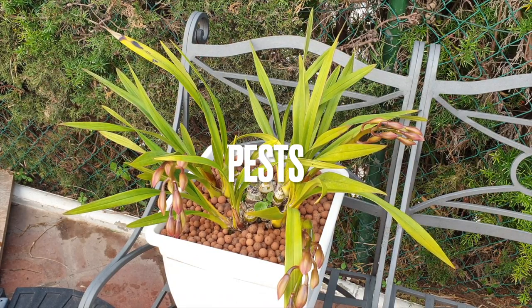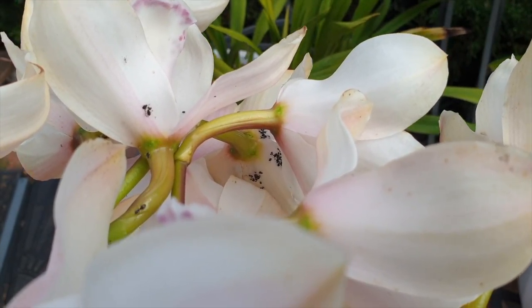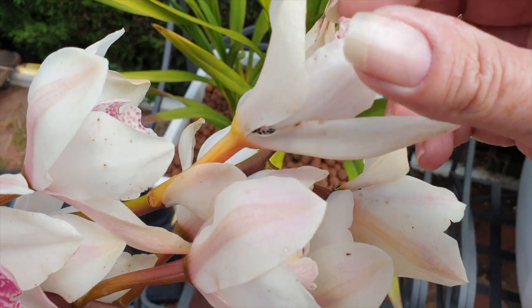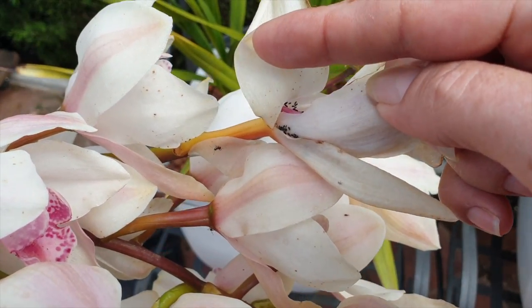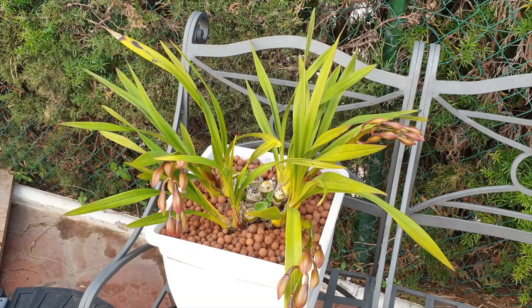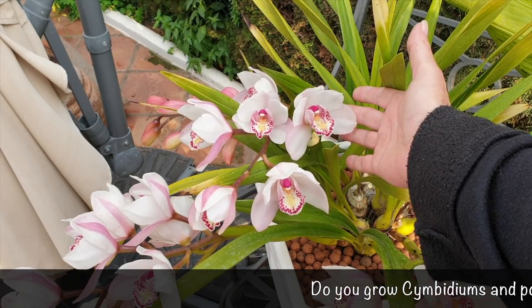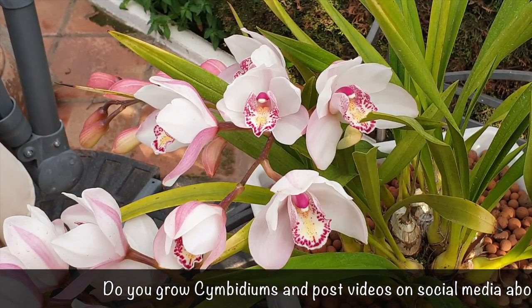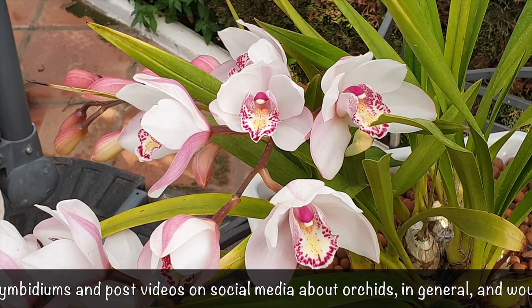Pests can sometimes be a problem here. I watch for mealybugs, but all my buds are clean so far. She now gets regular checkups. I don't have ant issues, and no aphids at this point — it's usually just the odd mealybug here and there, which I sometimes have to discourage. I hope this little video was of some help. If you've got a commercial cymbidium and aren't sure what to do, know that I consider this fuss-free and a pleasure, especially when it comes to winter.